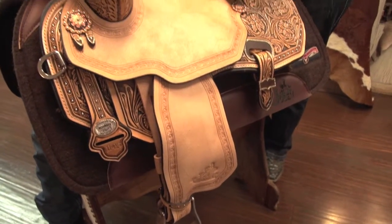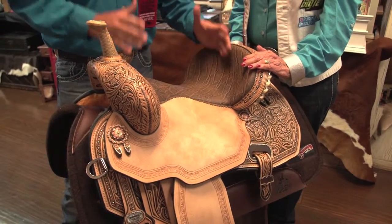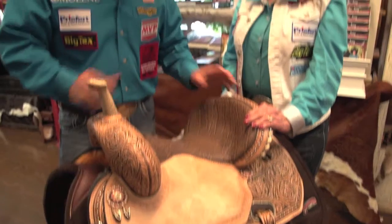That definitely gives you that feel that our other Ultimate Saddles have with the flex tree. If you have that harder horse to fit a saddle to, you've got an option here without losing the performance and the comfort of this saddle. The saddle feels good, and it's got a great dish to the seat. We really worked on this a long time to get it exactly right — we don't want a seat that will throw you forward, but yet we want one to hold you in.